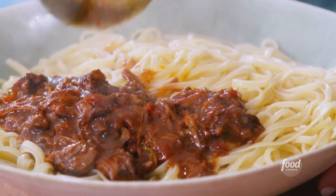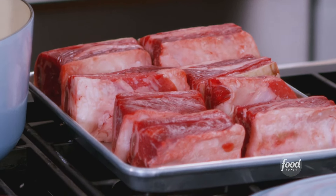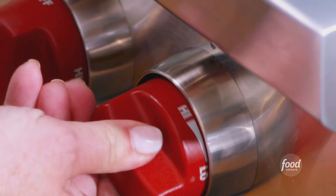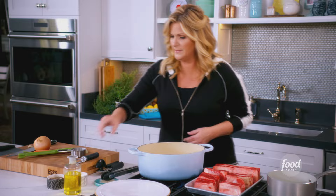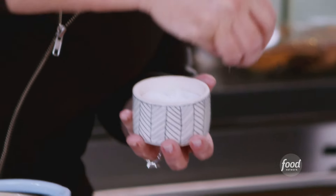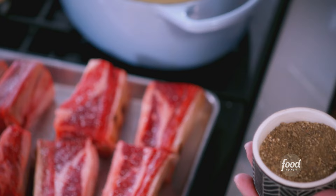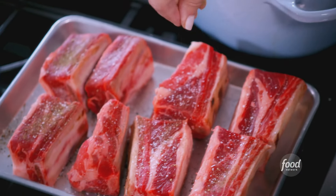A short rib ragu. The first thing I'm going to do is sear these short ribs so they'll be nice and brown on the outside before we braise them. I got some oil in my pan, and I'm going to put a little bit of salt and pepper all over these ribs. I've got about three pounds of bone-in short ribs here. Then all we're going to do is go to work on adding flavor.